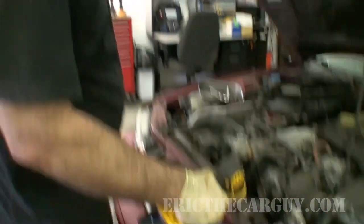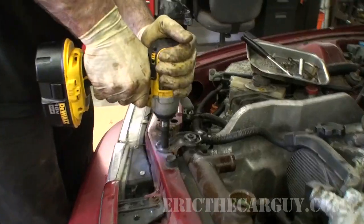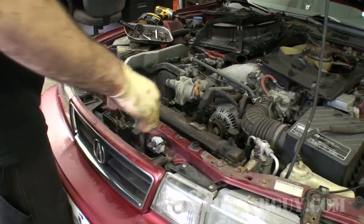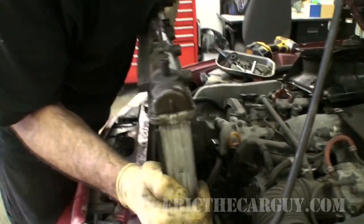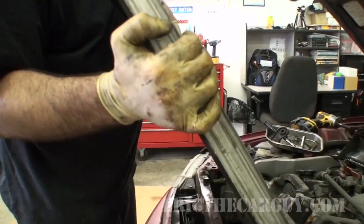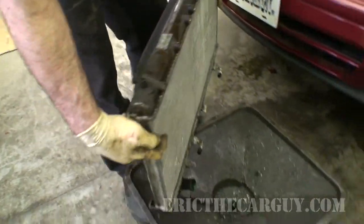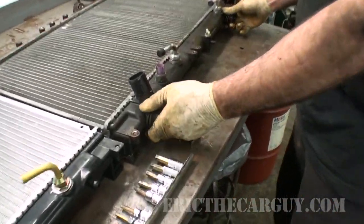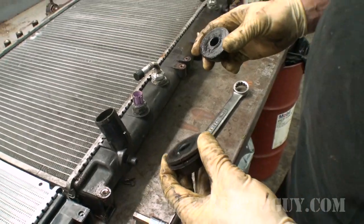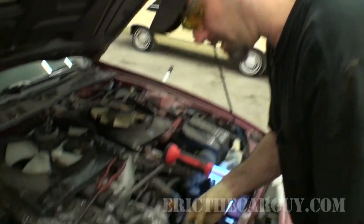It's just a couple of hold-downs left. Once again, rusty bolts — impact. And now it's just a matter of lifting it out. Be careful you don't catch on stuff, because it will want to catch on stuff. There's still some stuff in here, and still a couple of things we've got to swap over. One would be the lower mounts, but I'm actually going to put these in the vehicle — down right here in these mounts.